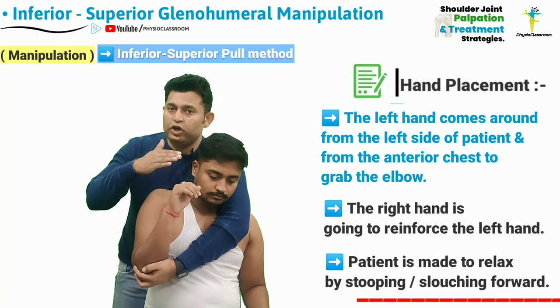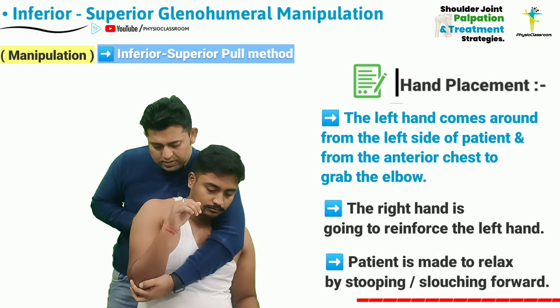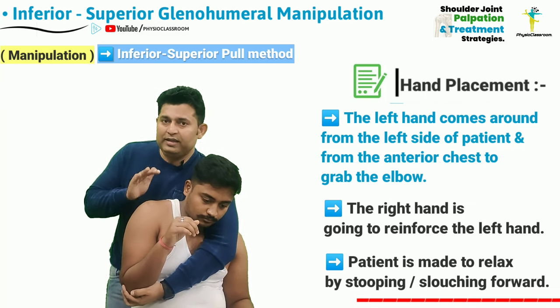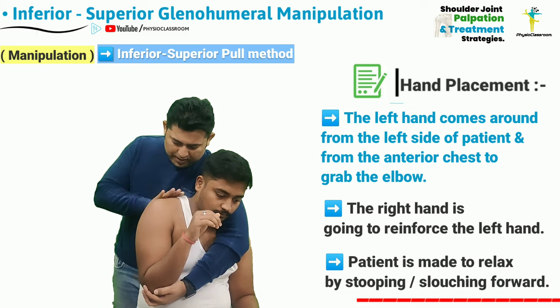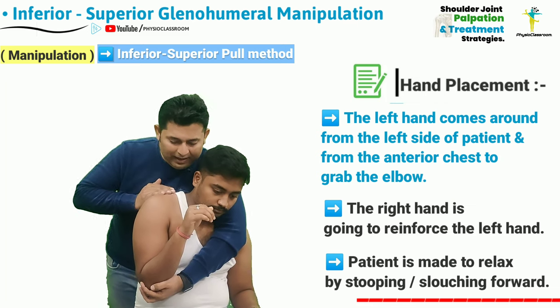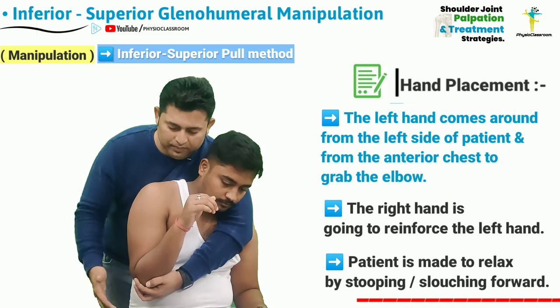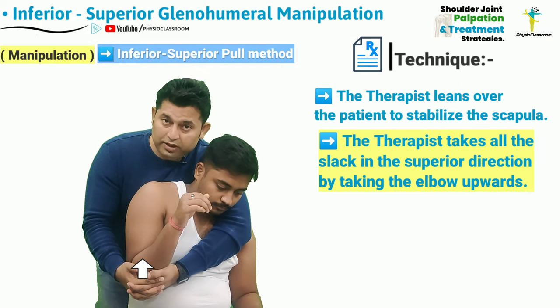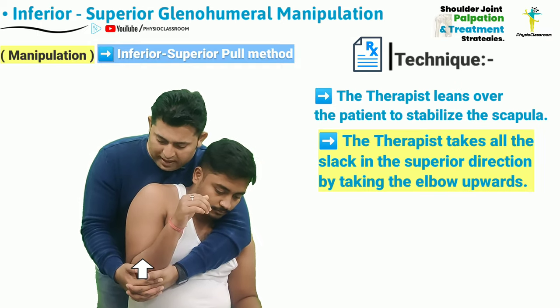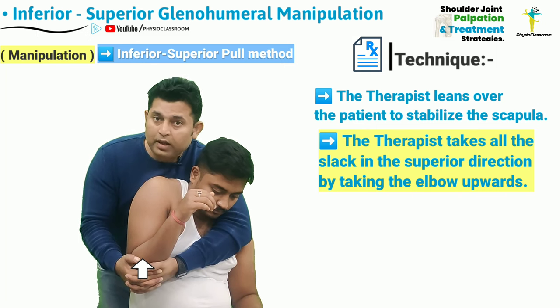The patient is going to be asked to stay relaxed by stooping or slouching in the sitting position, and the therapist is going to stabilize the patient's upper scapula by leaning on the patient. With this position maintained, the therapist is going to take up all the slack in the superior direction by pulling the elbow upward.